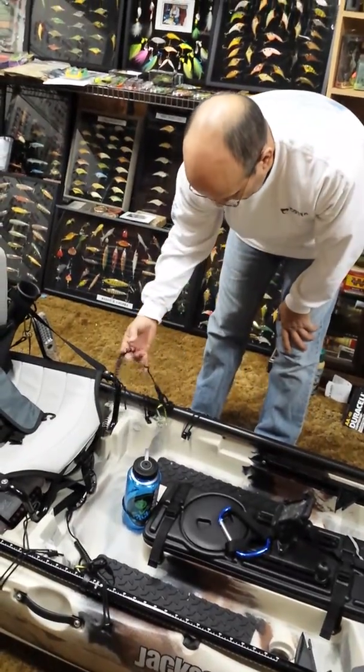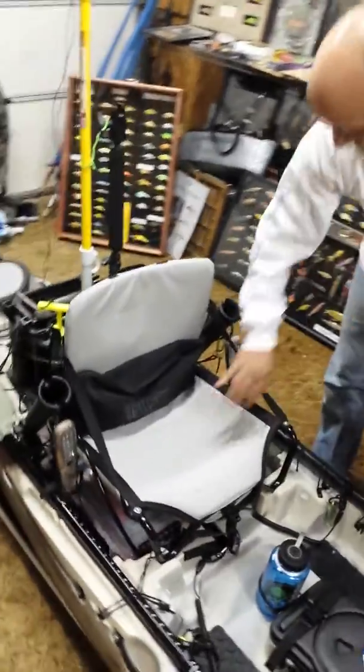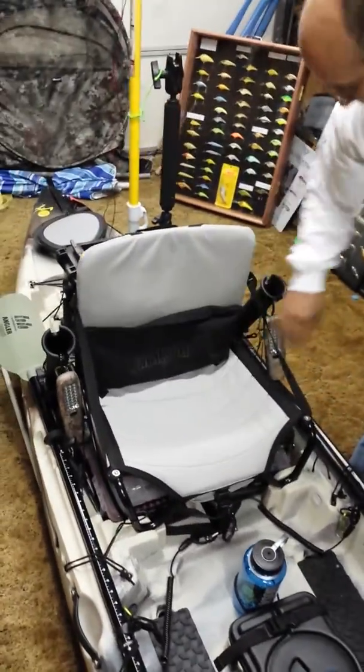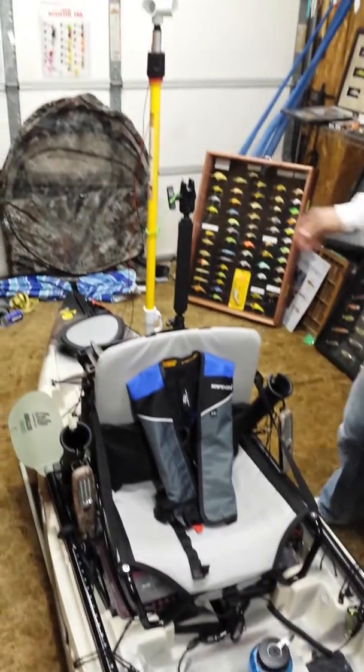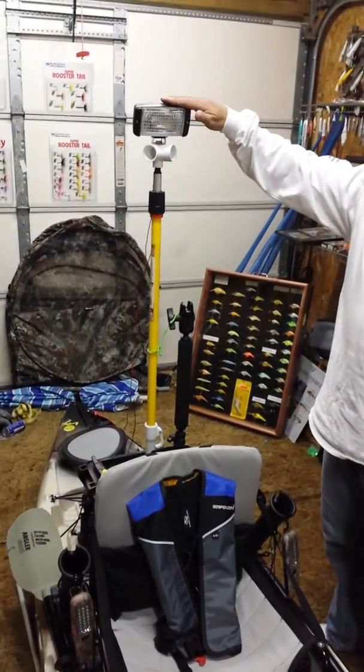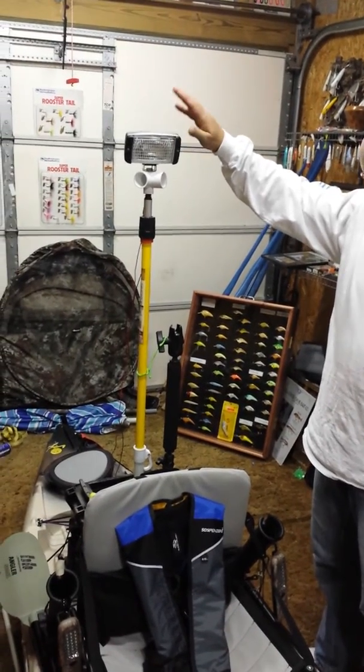I put these leashes on both sides. I got a lumbar seat that I can blow up in there. I got LED lights. On the back I got a big frog gig and a light for starting duck hunting early in the morning where I can see.